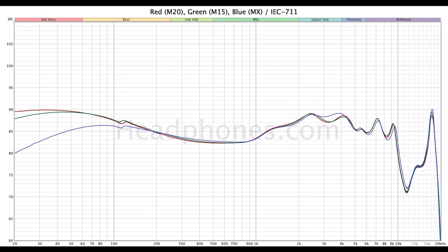The treble is where the U18S stumbles to my ears. It sounds fairly linear going from 5 to 10kHz, but the amplitude — the quantity — is not quite what I would call ideal. This is exacerbated by the strong dip after 10kHz before the U18S rises for air at roughly 16kHz. Just so anyone wondering: this spike here is not a measurement artifact — it's a product of the TIA driver used in their IEMs. Basically, the U18S is too dark with the M20 module, but then the treble zing is borderline fatiguing with the MX and M15 modules. Most people will have to use either the MX or the M15 module if they want sufficient treble air.